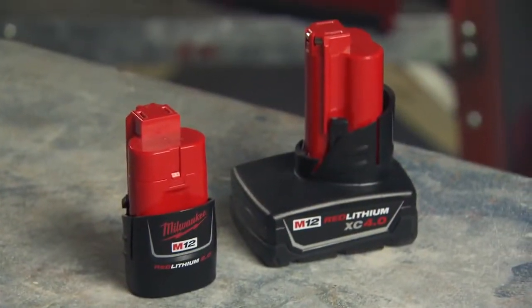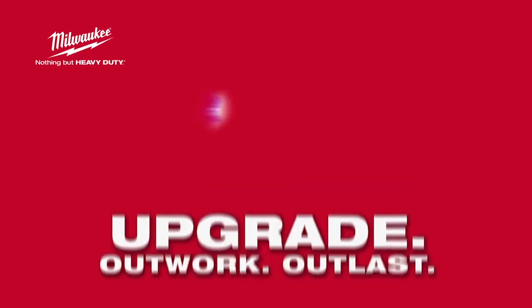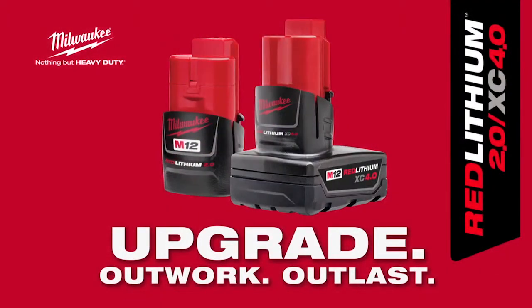For best in class performance, run time and durability, upgrade to Red Lithium 2.0 and XE 4.0 batteries from Milwaukee.